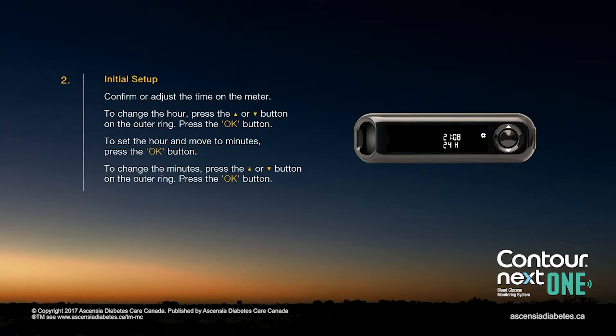Confirm or adjust the time on the meter. To change the hour, press the up or down arrow button on the outer ring. To set the hour and move to minutes, press the OK button. To change the minutes, press the up or down arrow button on the outer ring, then press the OK button.